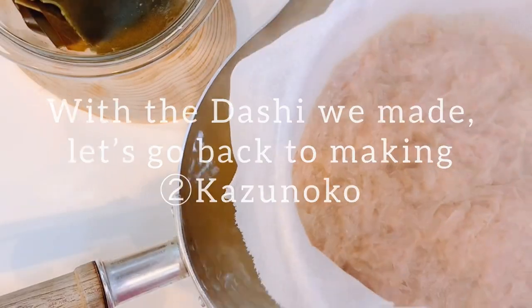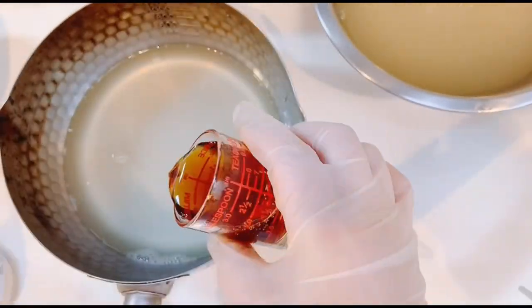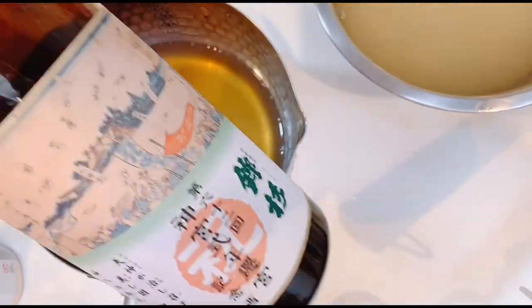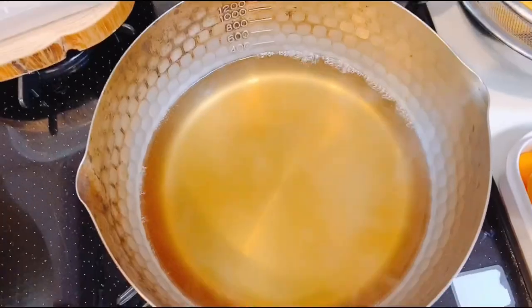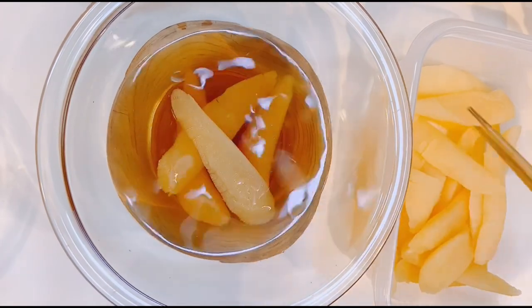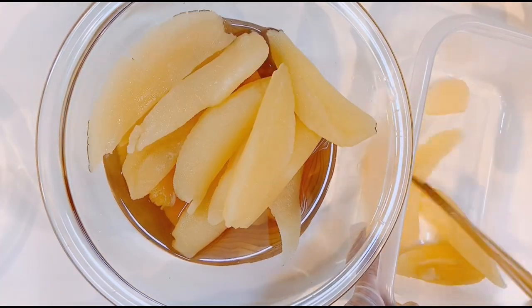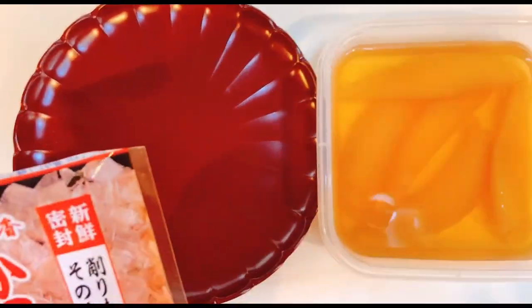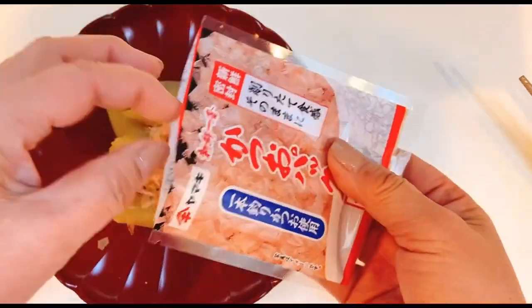After you have finished your dashi, put some of the dashi for the kazunoko. Put in sake and soy sauce in the pot as well. Then, boil it. After you let it cool for a while, marinate the kazunoko in the seasoned dashi overnight in the fridge. Finally, serve with katsuobushi or bonito flakes on top.